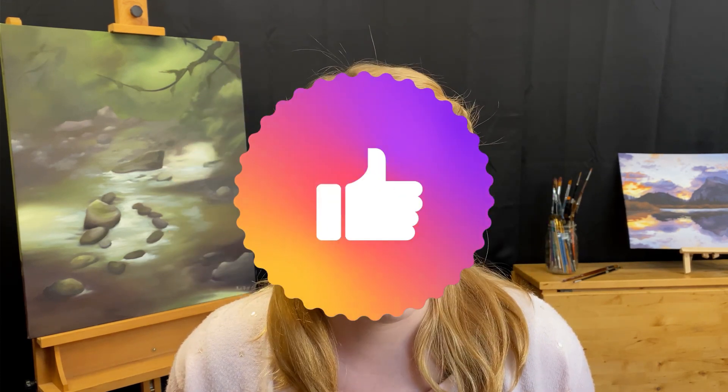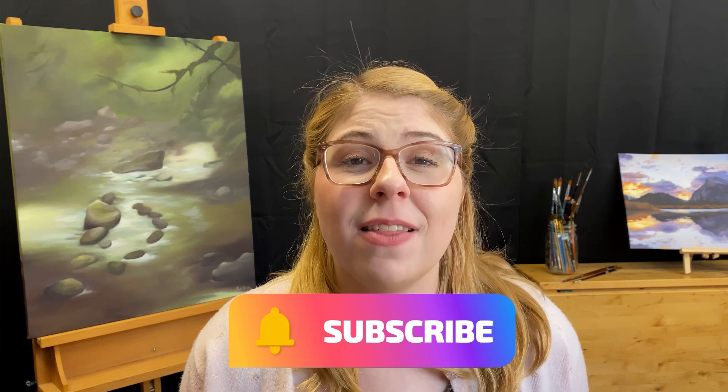Now, as always, if you have any questions, feel free to leave them in the comments below, and if you liked this video, go ahead and give it a thumbs up. Or, if you'd like to see more art education videos or stuff from my own practice, go ahead and hit that subscribe button. Thank you so much for watching, happy painting, and I look forward to seeing you next time!